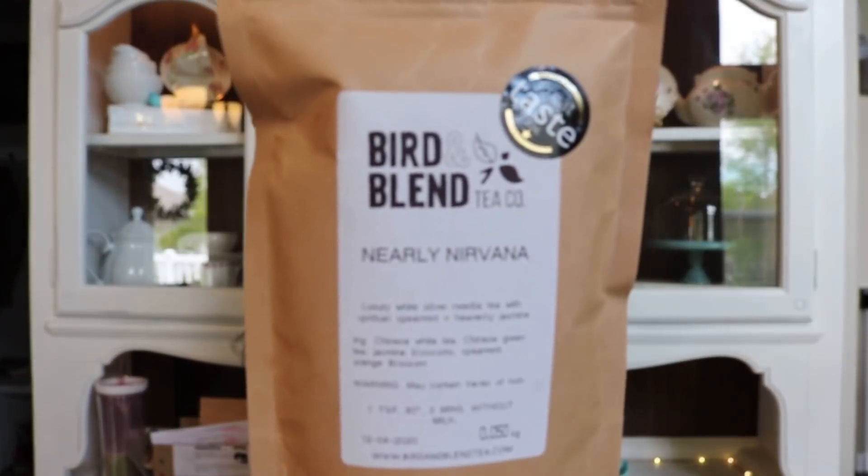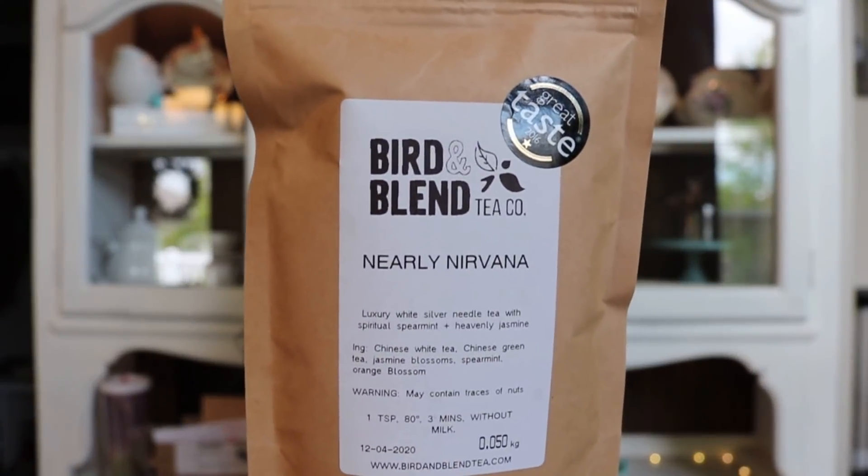So I ordered three teas and this is the only one that I've sampled so far — this is Nearly Nirvana. I got this one either as a sample from Anna — we did a little tea swap a few months ago — or it might have come in my advent calendar. I liked this one. It says it's a white tea with spearmint and jasmine. I love mint and I love jasmine too, and I've been really enjoying white teas, so hopefully this will be a new favorite.